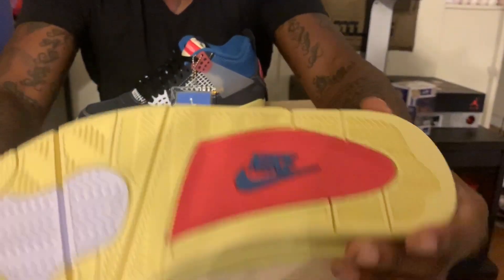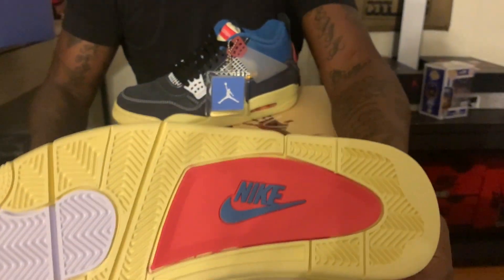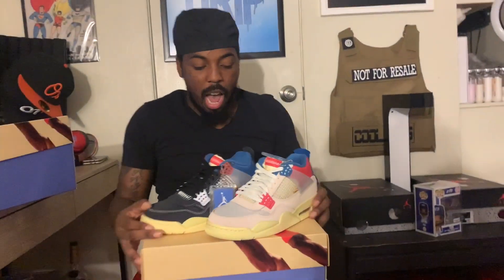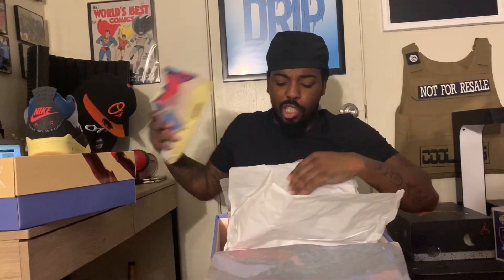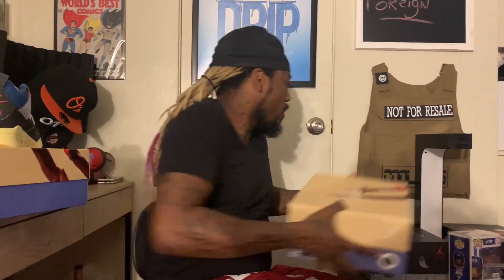Very nice shoe — I'm happy. I'm gonna be more happy when I get the Union ones; I gotta rebuy them. I am not gonna take the stitching out to make it fold up to a regular tongue, only because I've seen somebody on YouTube take the stitching out — they took it out perfect, it doesn't mess up — but I don't like how it has some holes in the side at the top of the tongue once you take the stitch out. I didn't like that, so I'm probably not gonna take that out.